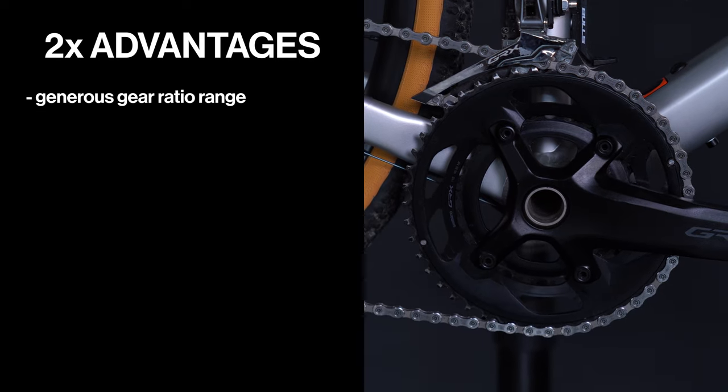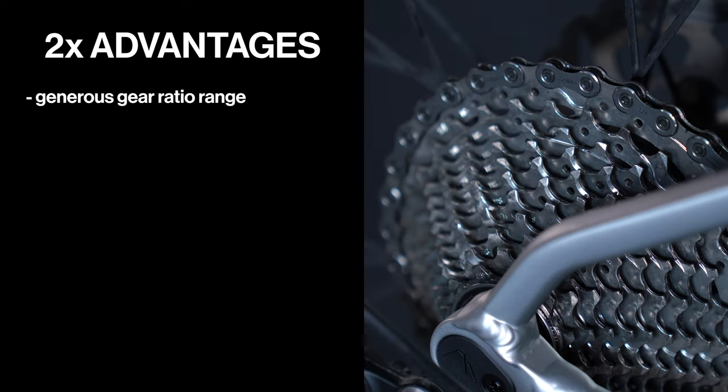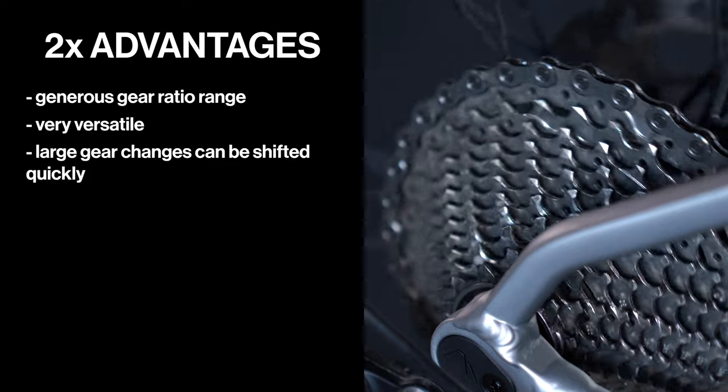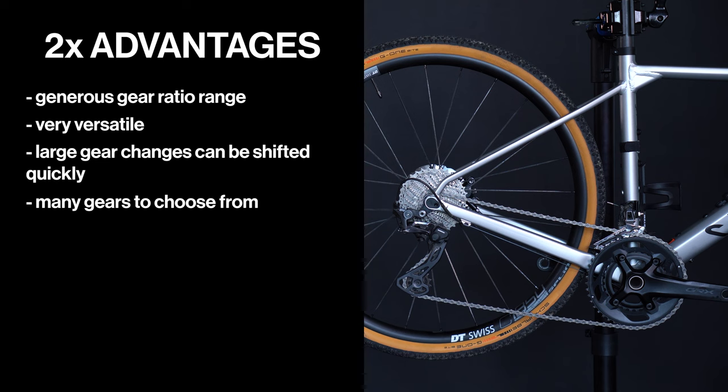Now about the 2x setup. The advantages are: with 2x11 or 2x12, the gear ratio range is generous, which means you can shift more precisely. 2x setups have been common for many years and are very versatile. Multi-ring drives allow large gear changes quickly because of the front derailleur. You have many gears to choose from — especially riders on long tours appreciate this.